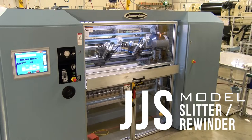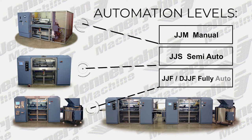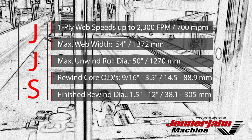The JJS model is the second level of automation featured on all Jennerjohn small roll surface rewinders. Automation levels include manual with our JJM, semi-auto with our JJS, and fully automatic with our JJF and DJJF.